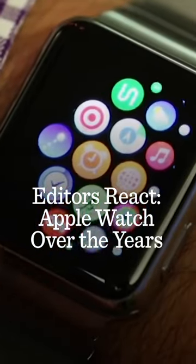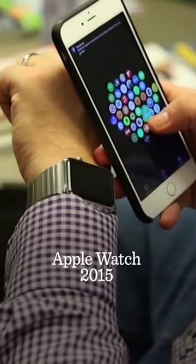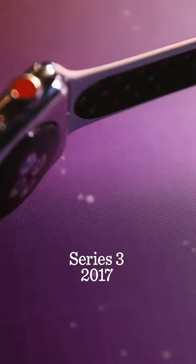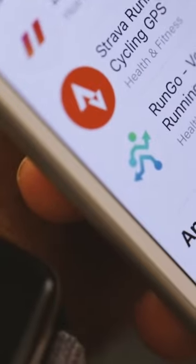Apple Watch reviews are in — the verdict: it's the most ambitious smartwatch right now, it's the best looking one, but it's not essential. It tells you something when every reviewer says it's not really for everyone. You still need an iPhone to connect in the first place, and with battery life this short, for making phone calls, you're going to have to eventually go back and recharge.